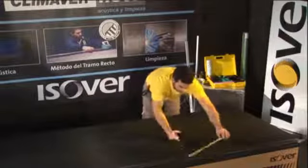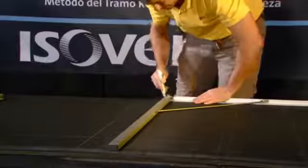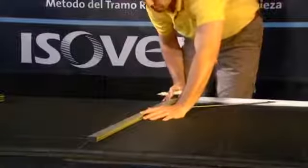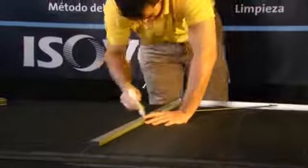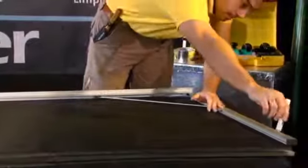Another line is traced of dimension C plus 2 cm on the opposite side of the second cut. After the second cut, another line is traced of dimension A plus 2 cm to X.